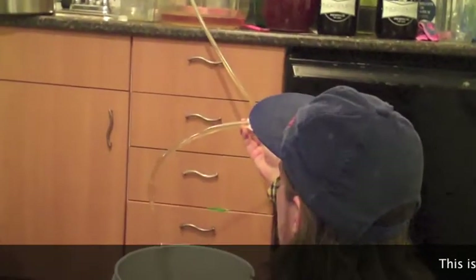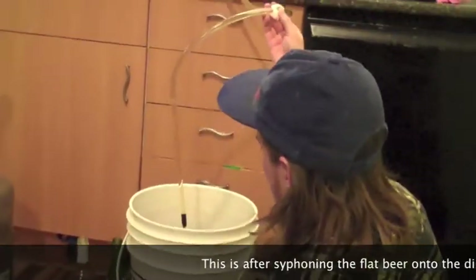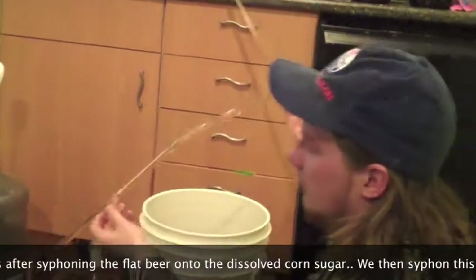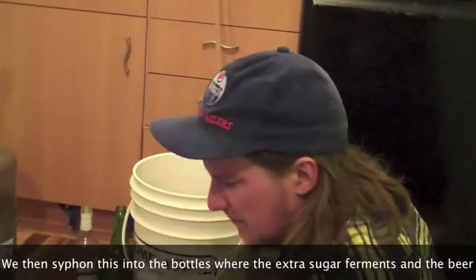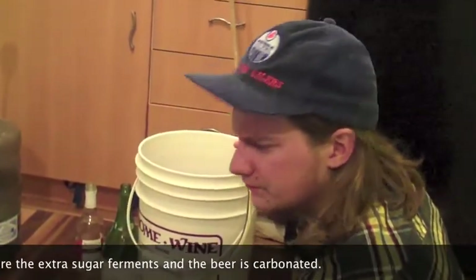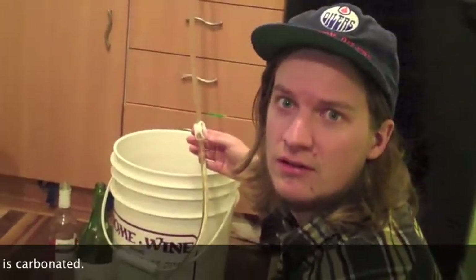So we'll start bottling this and see how it works. Now we're down to the bottom — we're going to taste it and make sure it tastes okay. I think it's good. Cool beans.